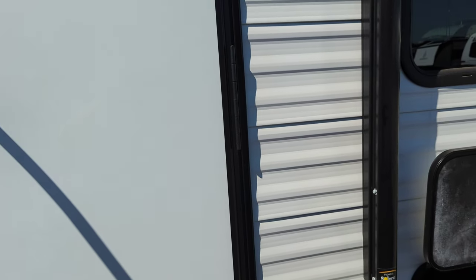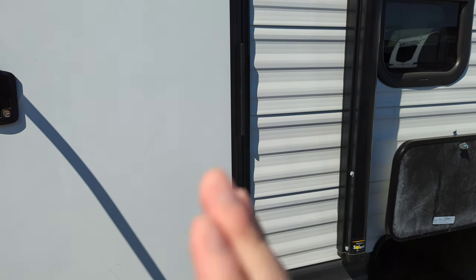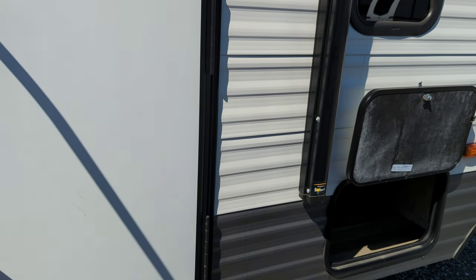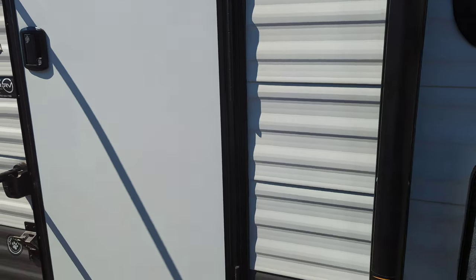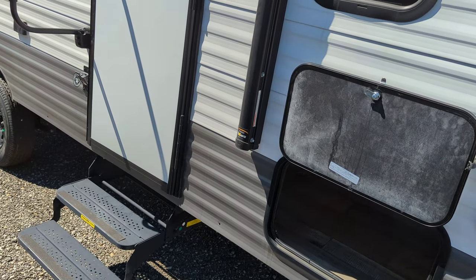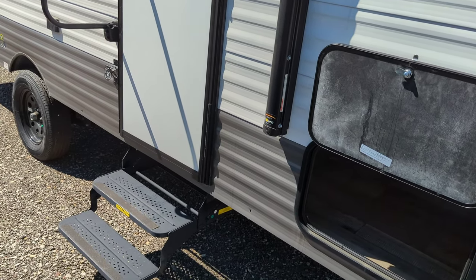There's a friction hinge on the main door, so if it's windy it's not going to slam shut. If you've got gusts over 15 miles an hour it's going to push it, but it's not going to slam on you. You can add a holder to the door if you really want it held open no matter what — it's a super easy add-on.